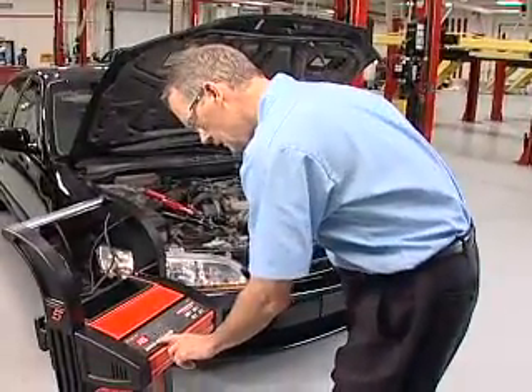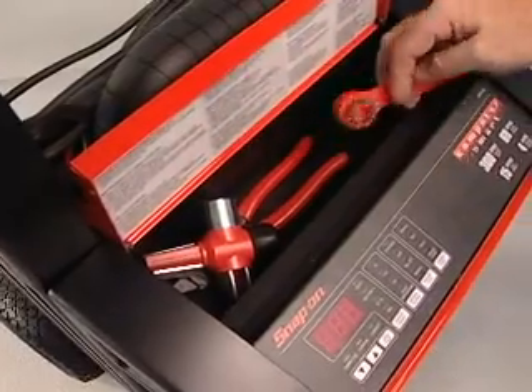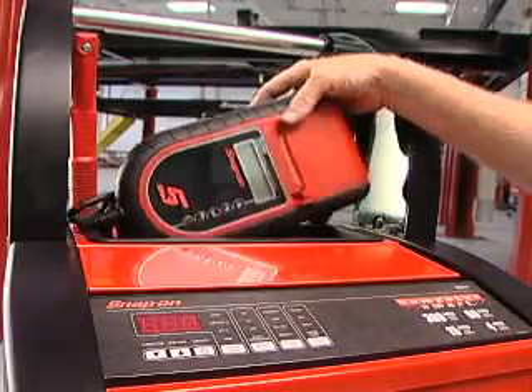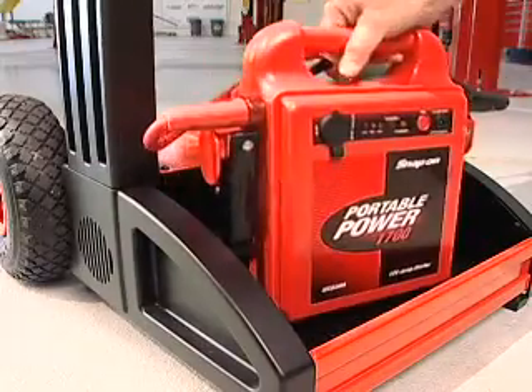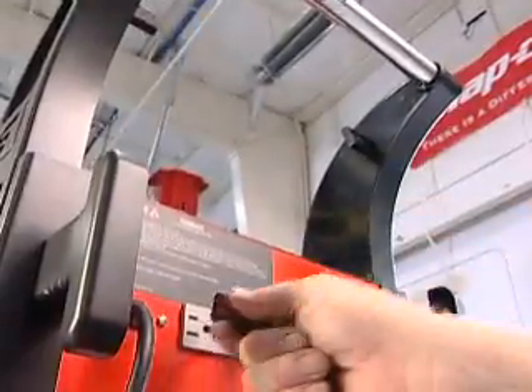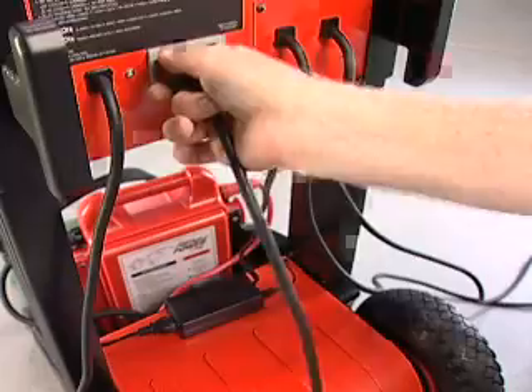The Battery Charger Plus design is also about convenience. Check this out. The top compartment opens to store battery hand tools, and it can hold your battery system tester for quick access. The bottom compartment holds your jump pack. Plus, a GFCI outlet right on the back of the unit allows you to keep your jump pack charged and powers other tools.